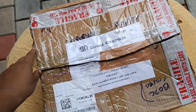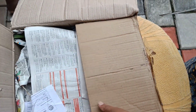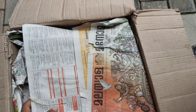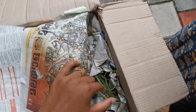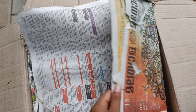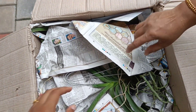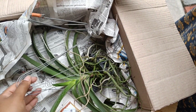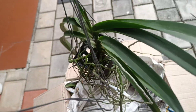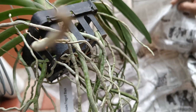Now we have to open it. First, we have to cover with paper. So, we have to do it. The plants are healthy. The roots are not damaged. The leaves are not damaged.